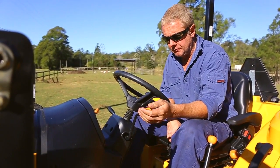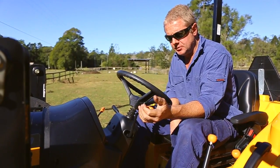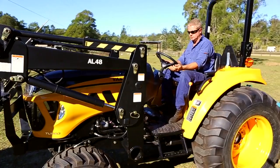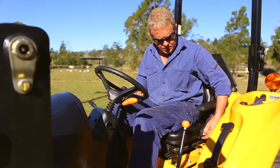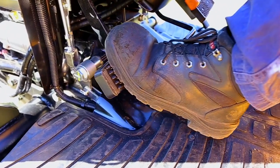This tractor is a little different — it's got a power shuttle, which means you don't have to use the clutch to go from forward to reverse, or you can use the clutch if you want to. When changing the speed ranges or using the gears, you must use the clutch.